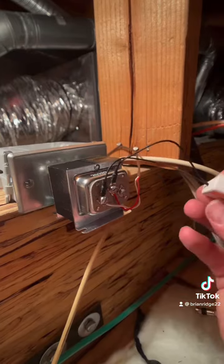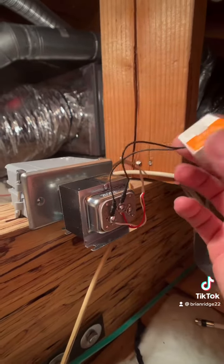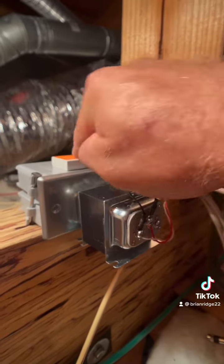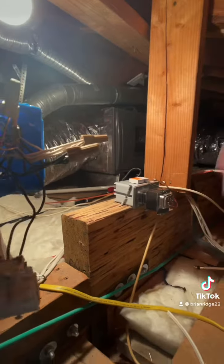I got the transformer installed, and you install the power kit that comes with Ring to the transformer. This usually goes inside the chime, but since we don't have a chime, we're gonna put it on the transformer. There's a little piece of double-sided tape where you can stick it to the box or inside the chime kit if you have one. I connected my wires, and now I should have 16 volts going down to my button outside. And I reinstalled the switch.